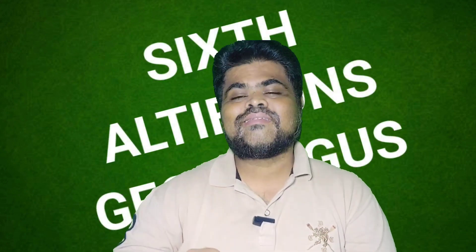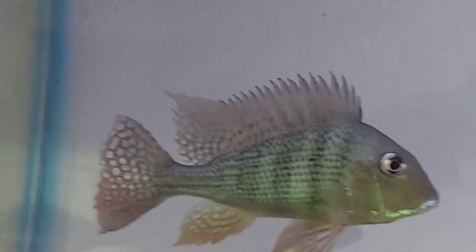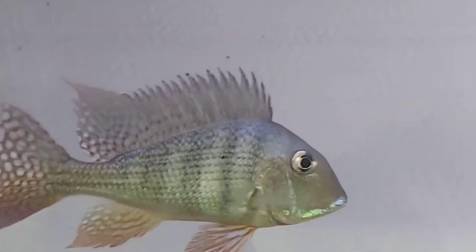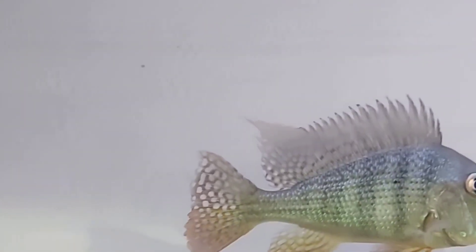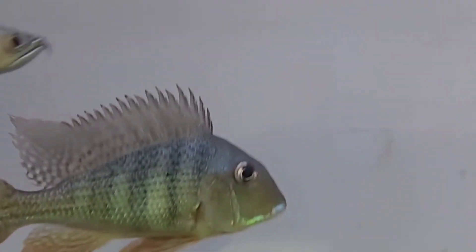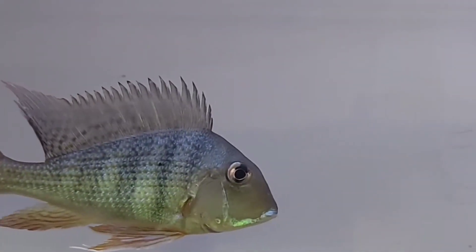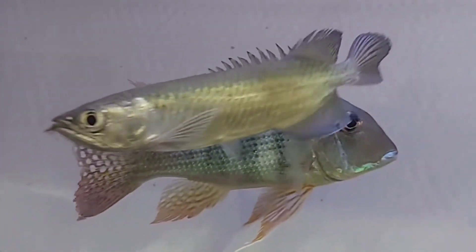Now moving towards the sixth and final type of geophagus cichlid for part one: Geophagus altifrons. Geophagus altifrons are among the most popular home aquarium fish for their beautiful iridescent coloration. Their body ranges from tan to gray with iridescent banding and dotting. The iridescent coloring ranges from golden orange to bluish green. These markings are also visible on their transparent fins, giving them the appearance of glowing.